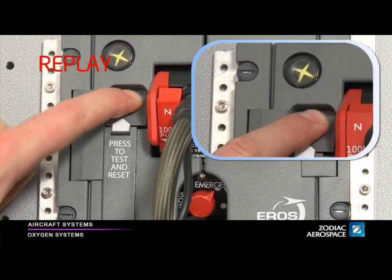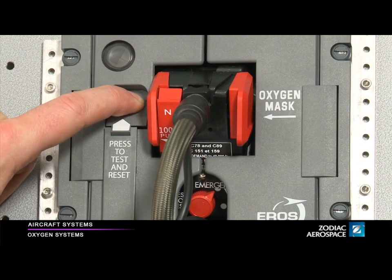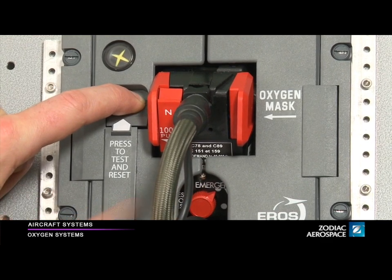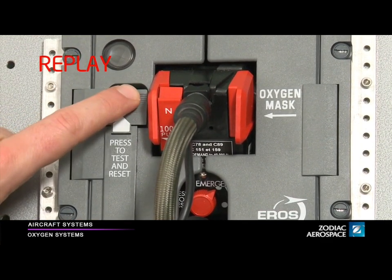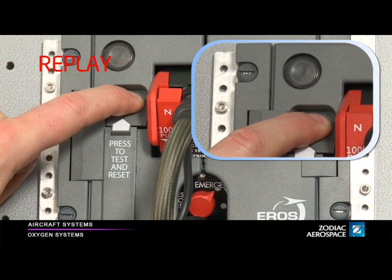After one second, the blinker must turn black. It indicates that there is no leakage in the system. Then press and hold the Press to test button on the regulator. While pressing the button, the blinker must turn yellow, indicating that oxygen is flowing.